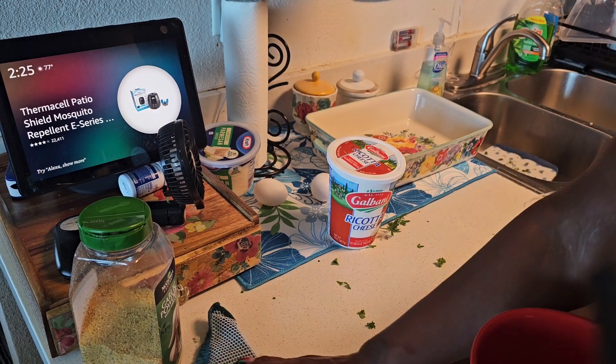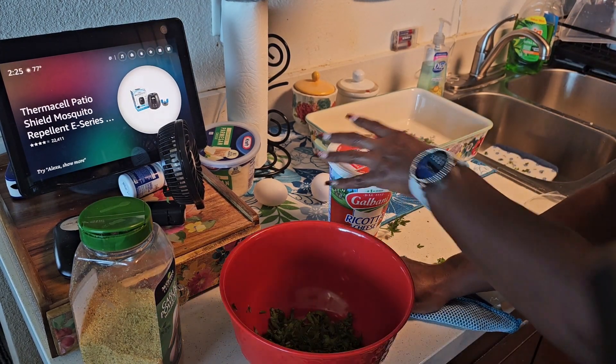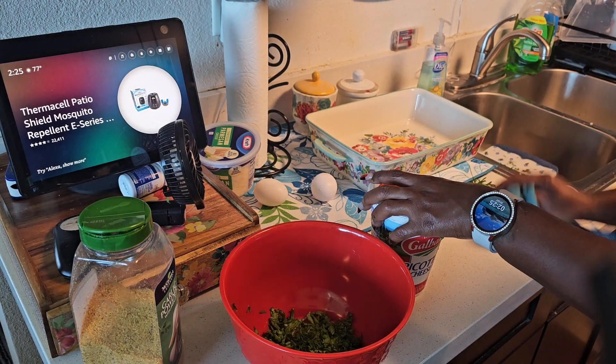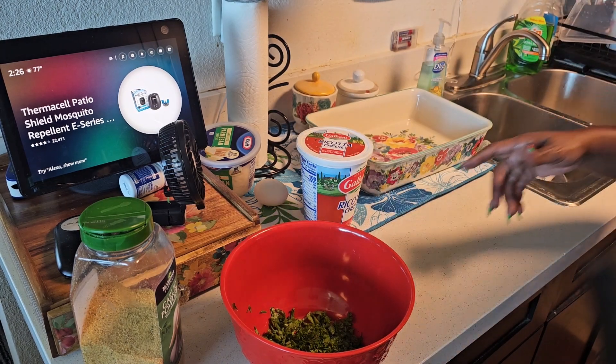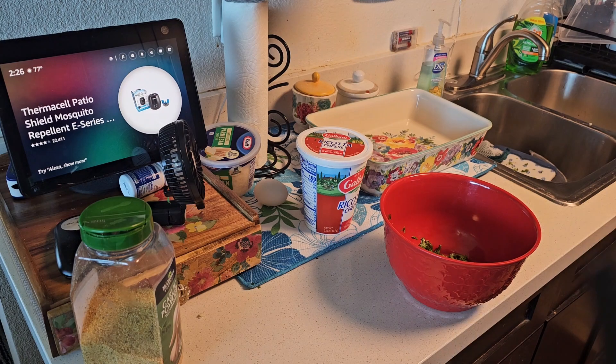I'm going to clean up my work area — I hate cooking in filth, I cannot stand it. I'll wipe the residue off right here.